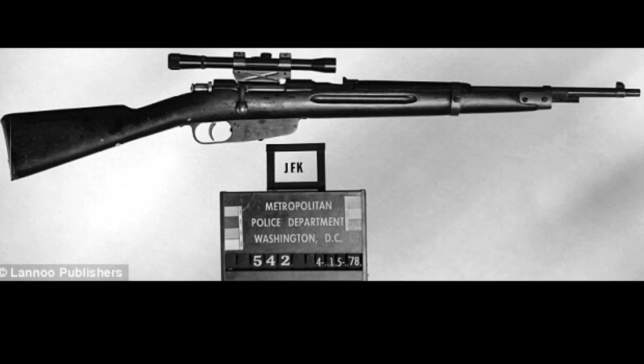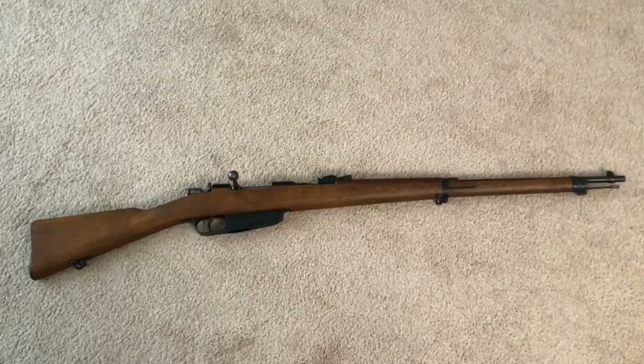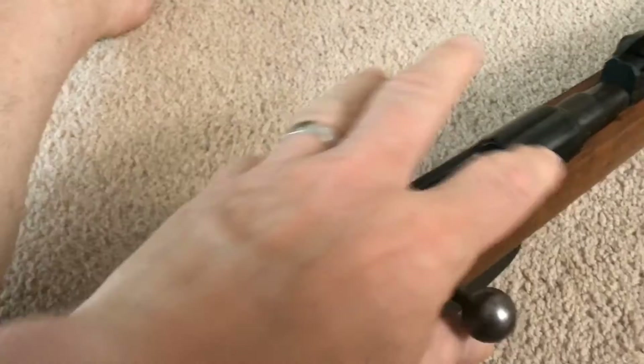Let's take a close-up look at the Mannlicher and its unusual-looking ammunition. The Mannlicher displayed by Dallas police was a shorter version of this rifle. Unlike the Dallas weapon, this longer style does not break down into two pieces.